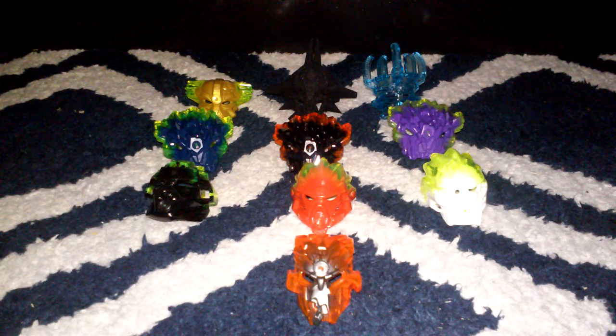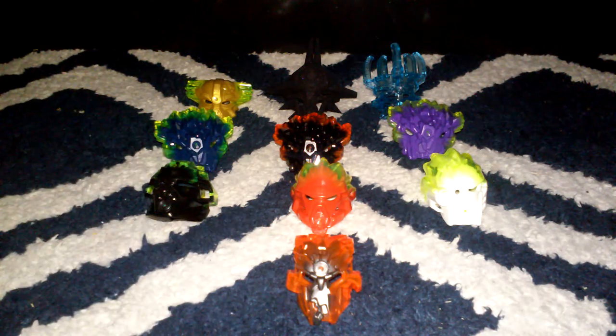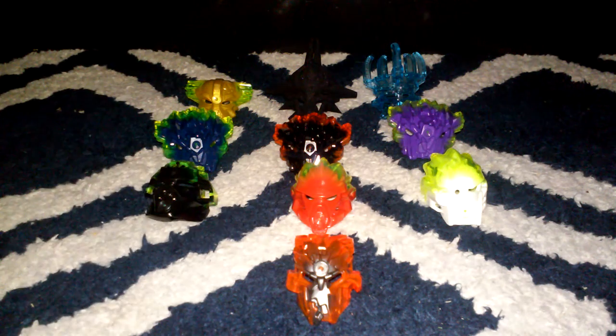Hello everybody, Mr. Legolover55 here, and welcome to another LEGO set review. Today we're doing my Bionicle 2016 Wave 2 Mask overview. So these are all of the Wave 2 masks that we have gotten from Bionicle.